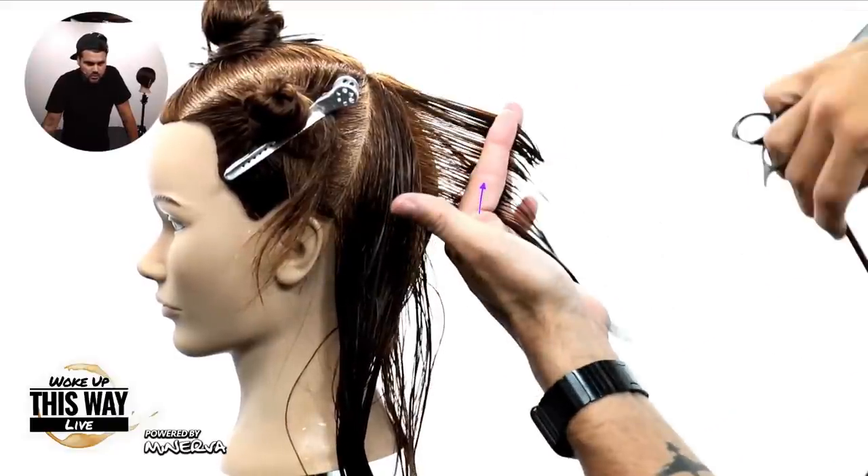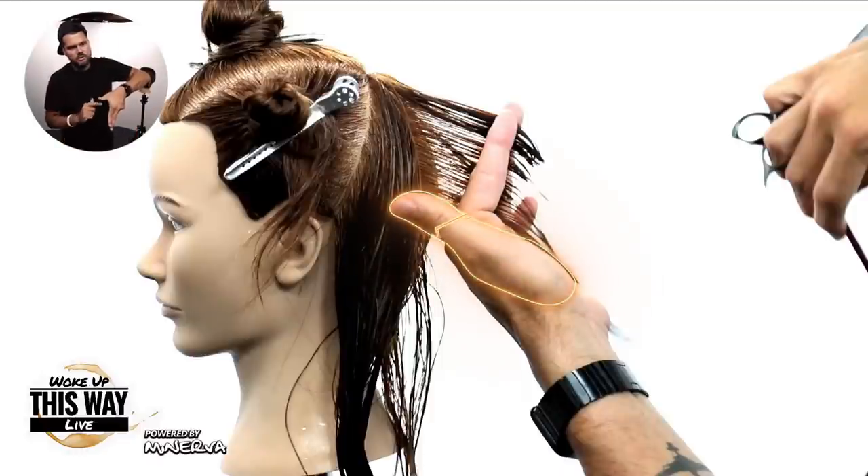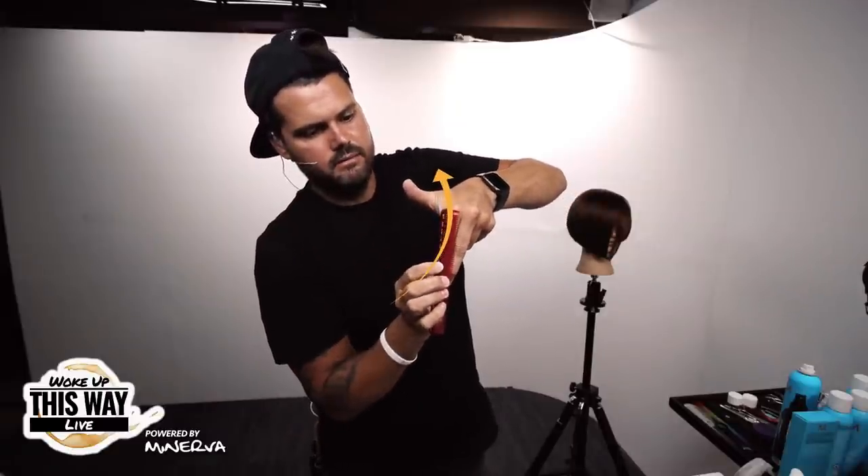Now we're going to work on the opposite side. You can see that my finger is now pointing up in the air — that's the biggest difference between the two sides. You want your thumb to be pointing in the direction you're moving. This would be my new hair — I take the new hair, pull it to the guideline, and cut it. Then I take my next section, new hair to the guideline. If I did the same combing on the opposite side of the head, I'd be pushing the guide into the hair, so I shift my hand and come over the top, grabbing the new hair and bringing it into the guide.